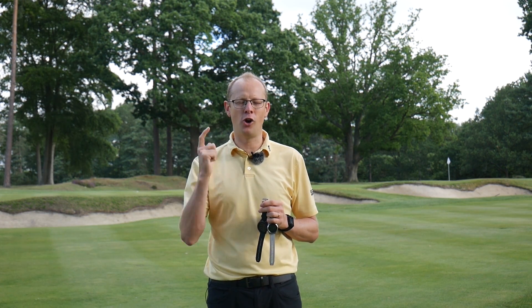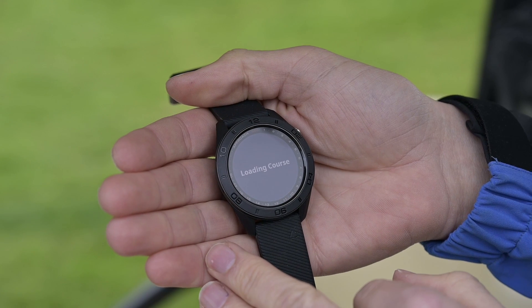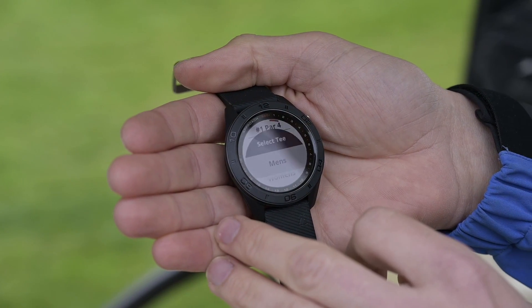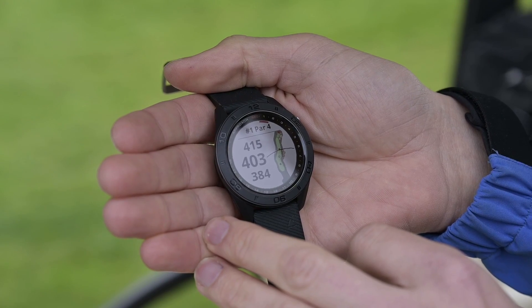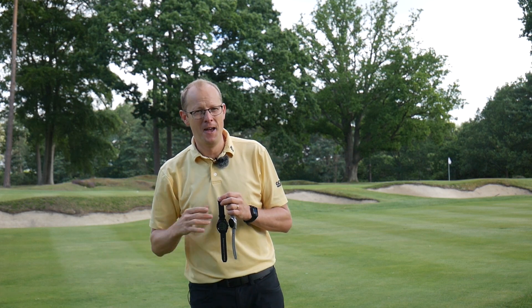Each of these watches comes with 40,000 golf courses preloaded onto them — it's an enormous database — meaning that wherever you go and play, you should just be able to turn the watch on, head out to the first tee, and have all the distance information you need on your wrist. Each watch offers front, middle, and back distances to each of the greens, plus yardages to dog legs and key hazards. You can also keep score using each of these three watches.